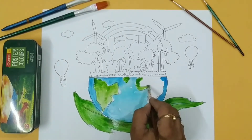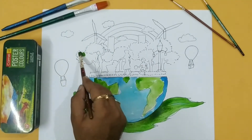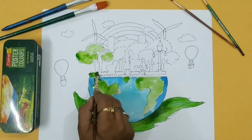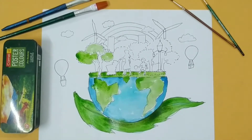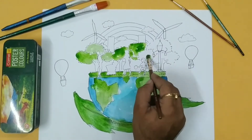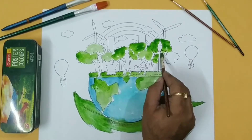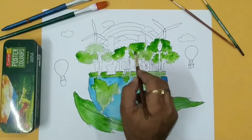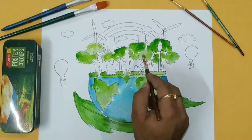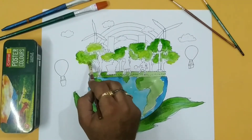I am applying green in the earth also, and in the background I am applying green in the grass and trees. You have to apply with darker and lighter tones — I am adding color tones of green in the earth, giving shade, and applying the color tones well.